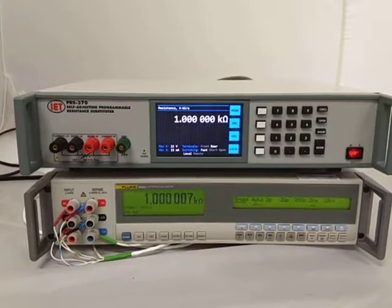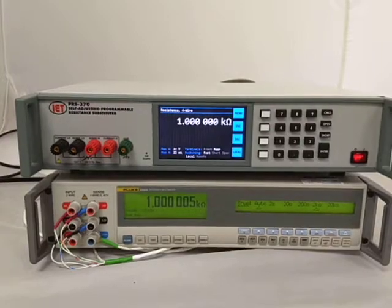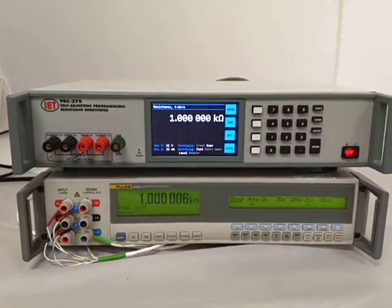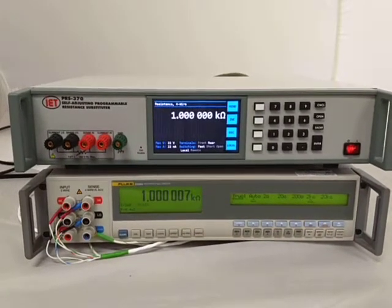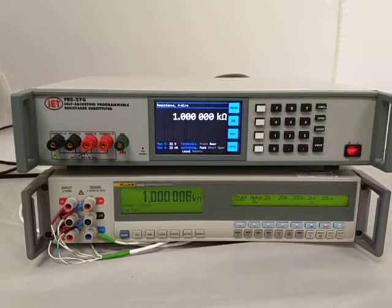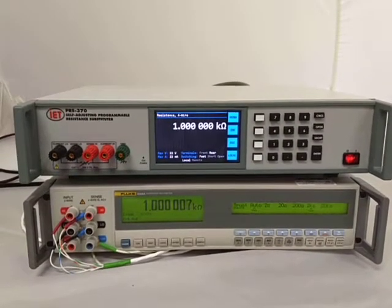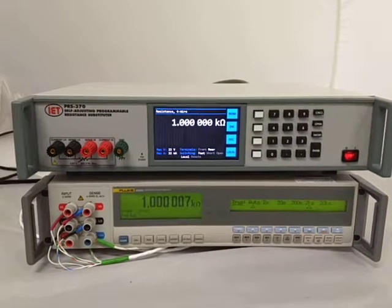Welcome to a demonstration of IET's PRS370 Self-Adjusting Programmable Resistance Substituter. Beyond just being a standard resistance substituter, which it is currently in, what happens if you really need to improve the accuracy of the measurement? So right now we're roughly 6 ppm off. Say we want to improve that.